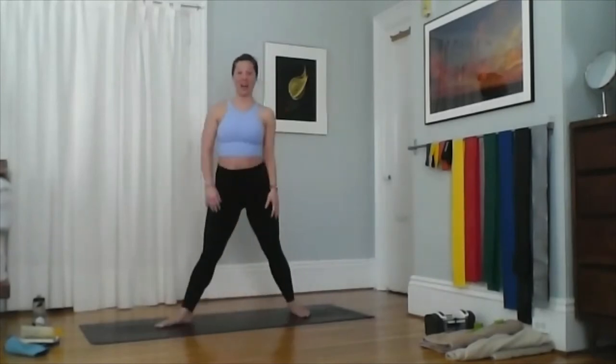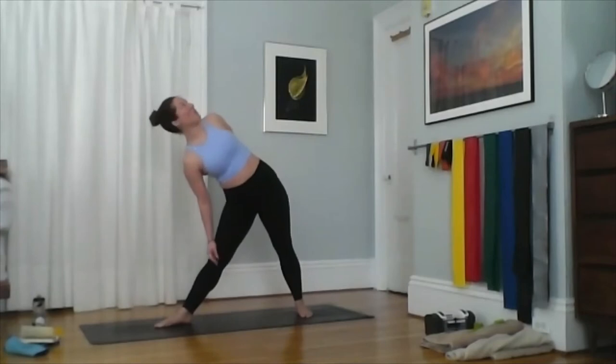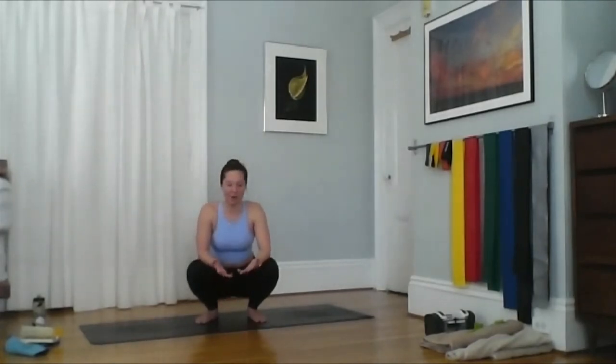That's a lot of core work — triangle pose is a tough one. There's a tendency to lock out the joints and just hinge forward. Remember to lift up and out, rotate up, and re-engage the legs. There's a lot going on in triangle.